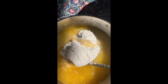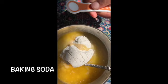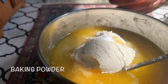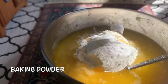We have one-eighth teaspoon of baking soda and a quarter teaspoon of baking powder. That's all right there.